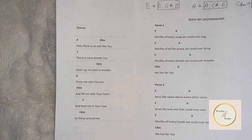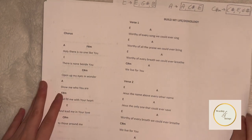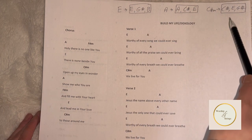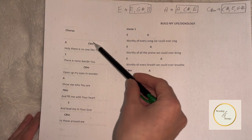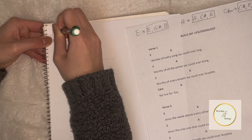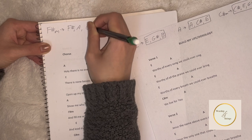Next, we look at the chorus of the song. Notice that we still have A major, E major, and C sharp minor, but now there's another chord. Let's see if you can find it. The chord we have left is the F sharp minor chord. The F sharp minor chord consists of F sharp, A, and C sharp.